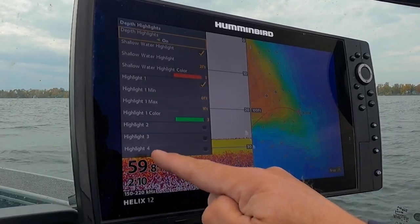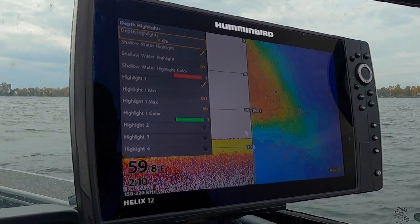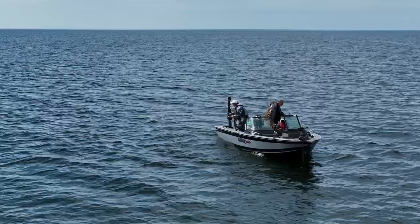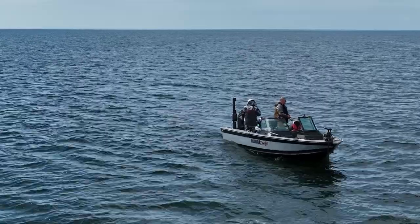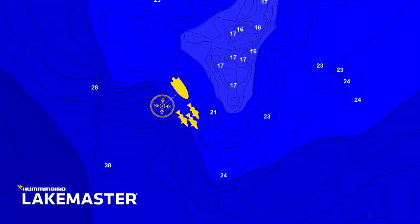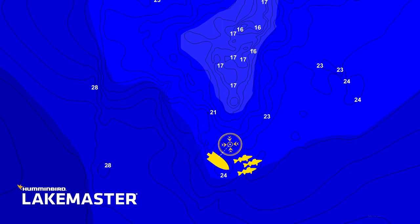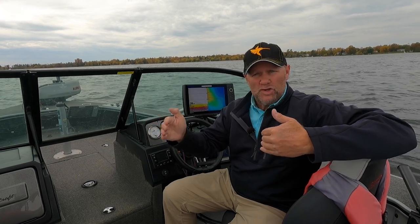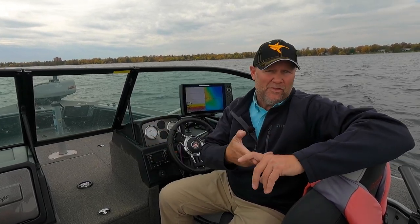You have four depth highlights and water level offset. All those things you've come to expect are there. The one boat network is still in effect, which means you can run Follow the Contour as long as you're running a Minn Kota trolling motor with iPilot Link. If you go up to the premium, you'll also get the shaded relief and aerial imagery. So ultimately, there's a whole bunch of different things you're going to get with the new LakeMaster chips — the VX and the premium.